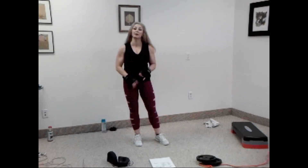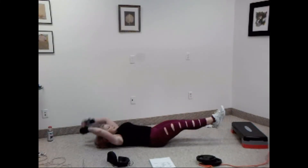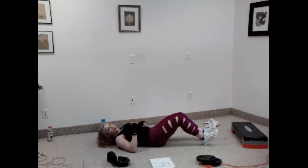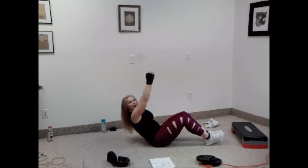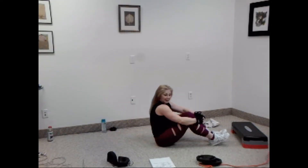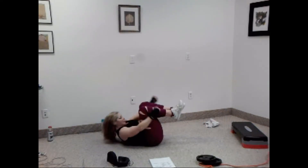Hey everyone, welcome back. This is the ab track that I did not include in my previous video with all the weights. So let's take it down to the floor — you do not need any equipment. We're going to do a double crunch and extend, double crunch and extend. After that we're going to do a modified Russian twist that includes a crunch. We'll alternate between the two — first slow, then we'll pick it up.